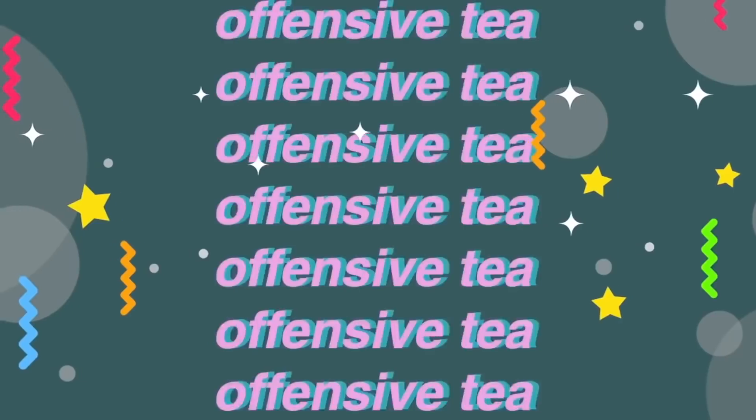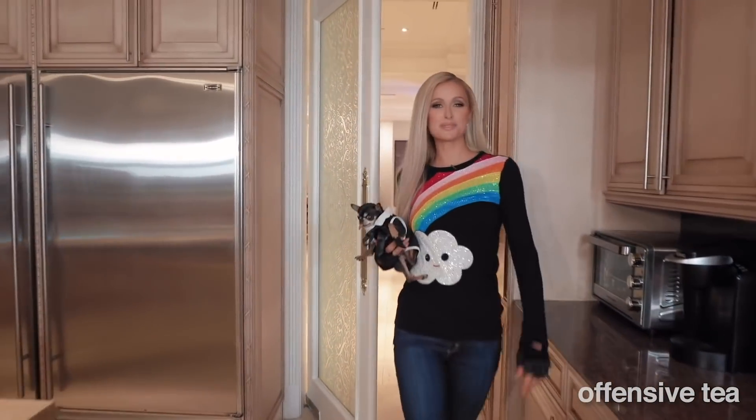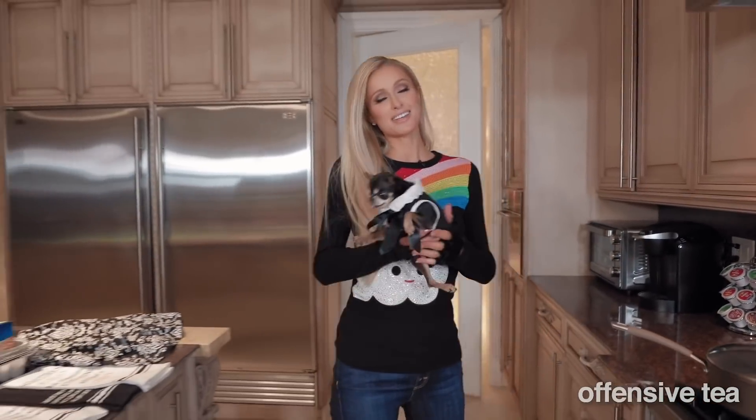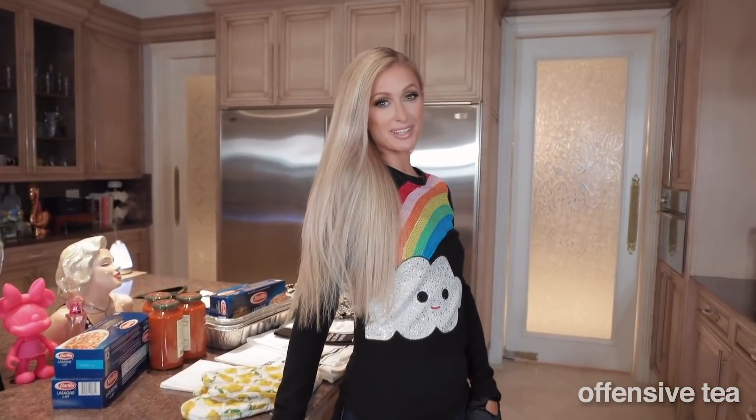Hashtag cooking with Paris. Hey guys, welcome to Cooking with Paris. As you all know — well, maybe not all of you know — people who do know, know that I am an amazing cook. So now I'm going to teach you guys how to make lasagna.